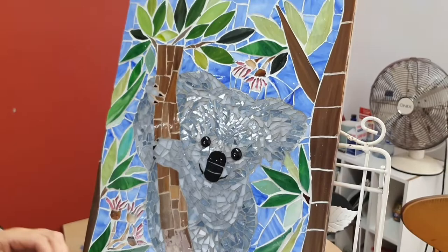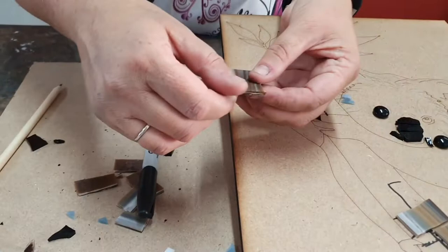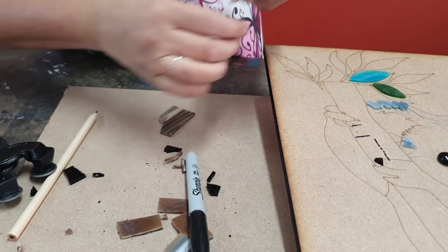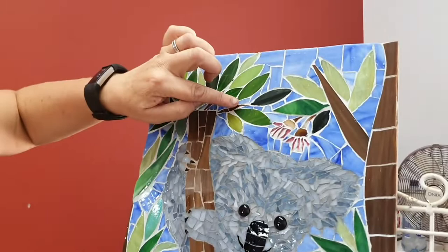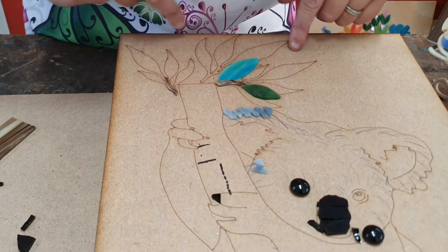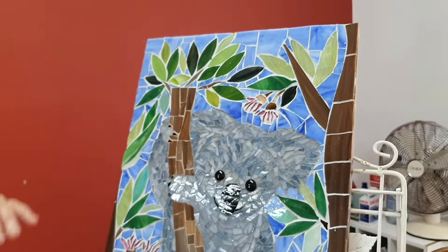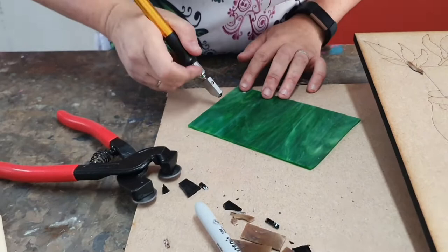With the leaves I do have some already pre-cut that you can buy online. For little stalks, same thing again with your brown leftover glass from the trunk — holding it diagonally you can get some really tiny skinny pieces and they work quite nicely to feather out on the branches. Just little irregular shapes that help to feed the leaves off. You don't have to stick to the pattern we've done here — I've actually added more branches up the side and put more leaves in. If you are familiar using a stained glass cutter, you can use stained glass to cut the leaves too.